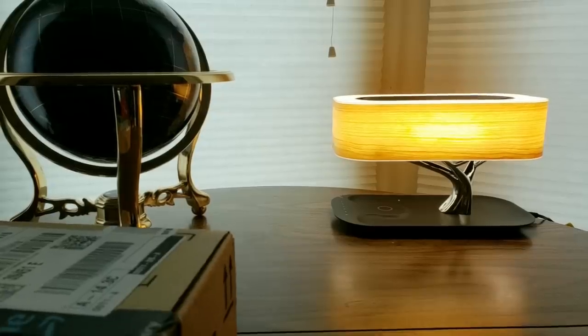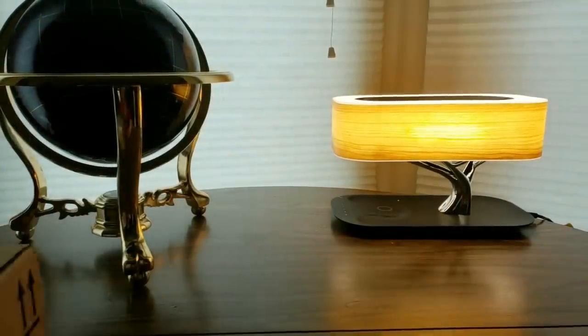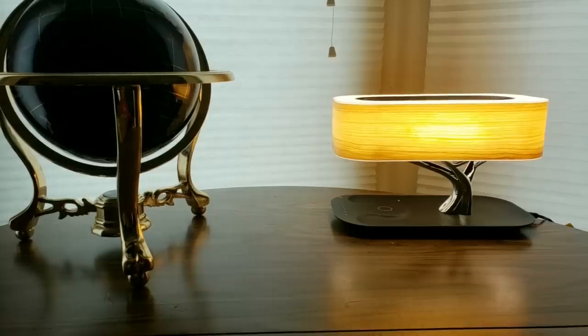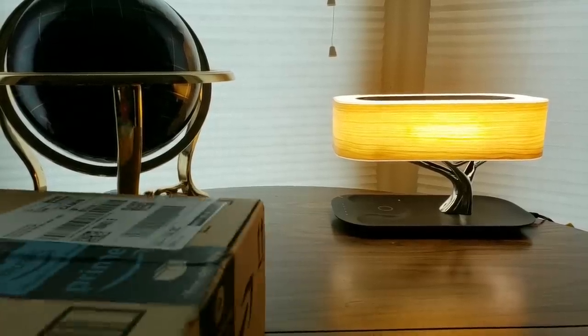We have another Amazon Prime unboxing to do, and of course the link is going to be down below where you can get one at a low cost. I'm going to open it up and get the cutting.